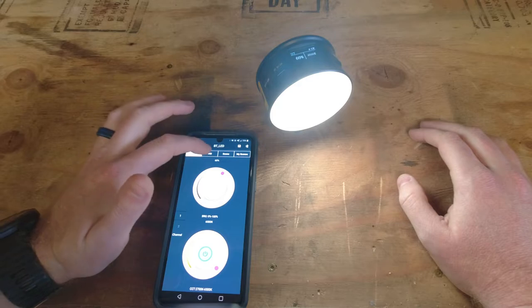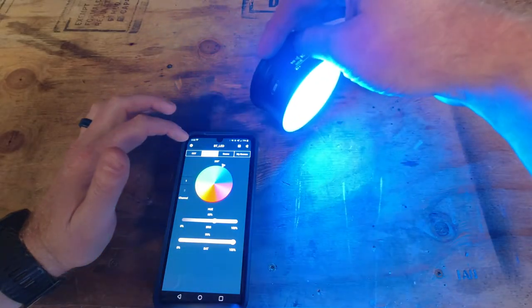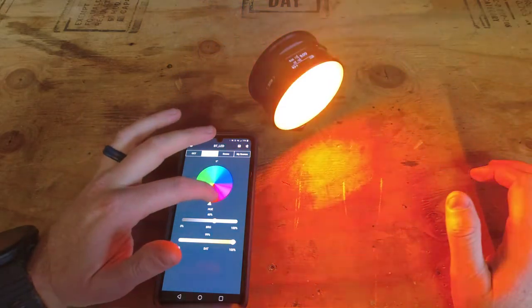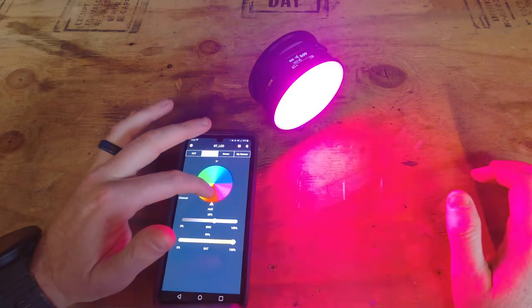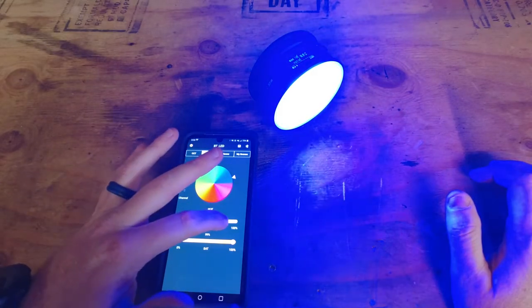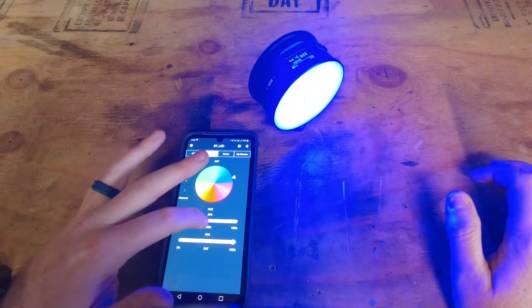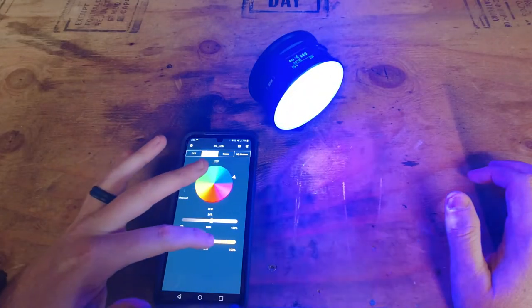If you want to use multi-color, you go over to HSI mode. You can change the color on the wheel and it will change all the colors on the other side, so you can provide whatever kind of interesting lighting you'd like for your scene. You can also make it brighter or dimmer and control the saturation.